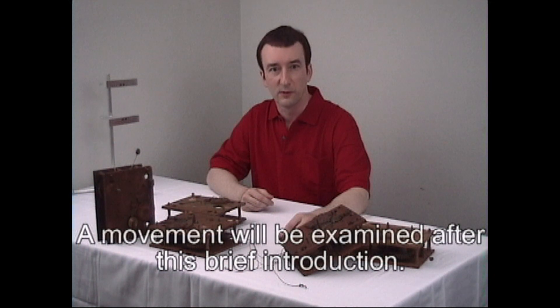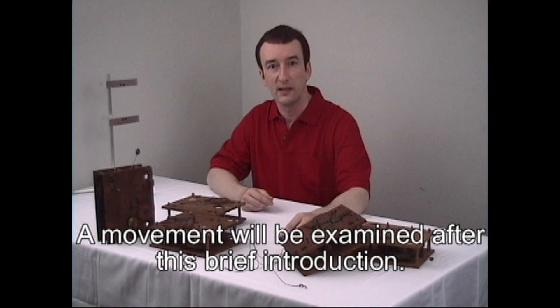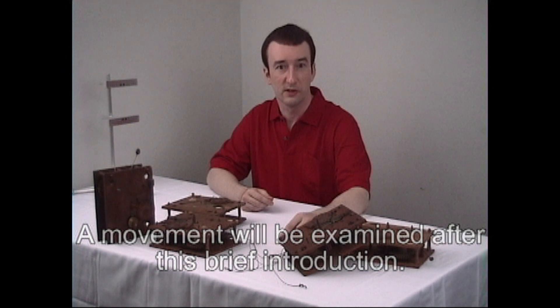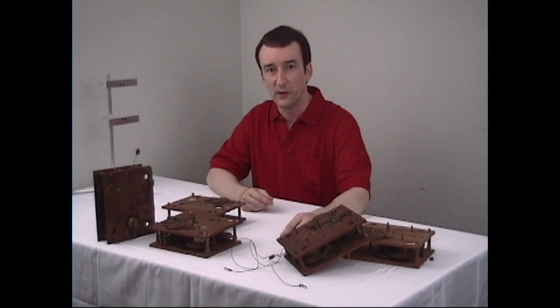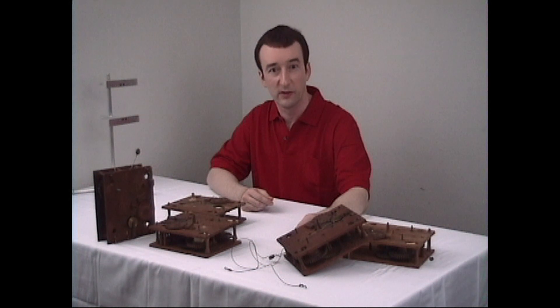No one knows the exact date the first wooden movements were made, but they came into great prominence after the introduction of the mass-produced Eli Terry movements of the early 1800s. In the height of their manufacture, there were over 200 wooden movement shelf clock manufacturers. Many speculate that the popularity of wooden movements was due to the lack of available brass after the American Revolutionary War.